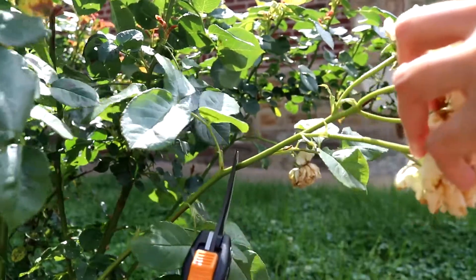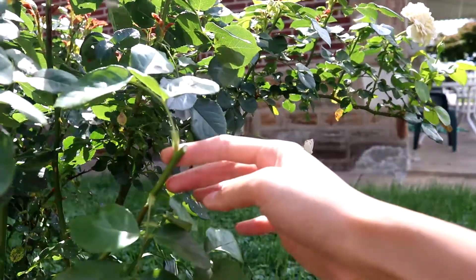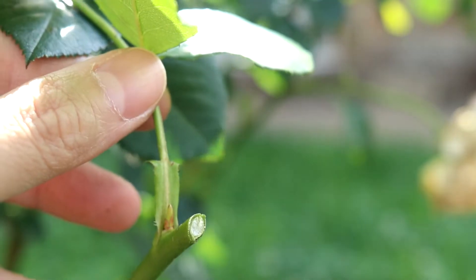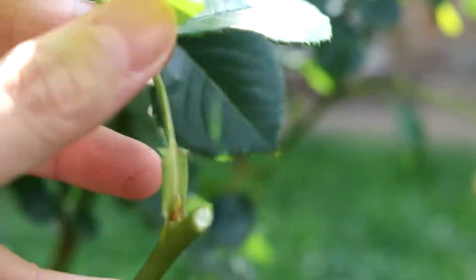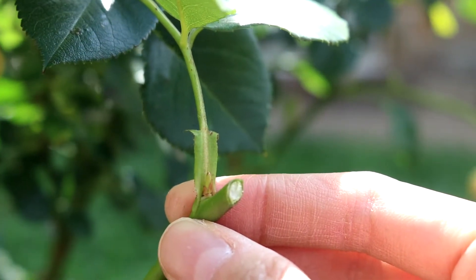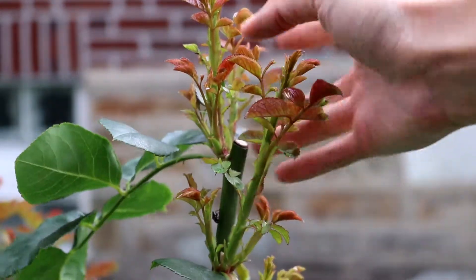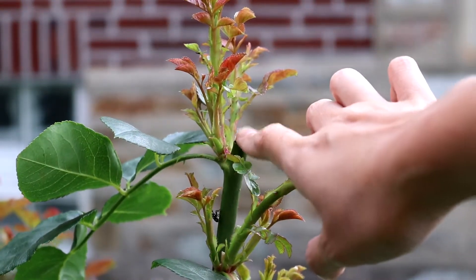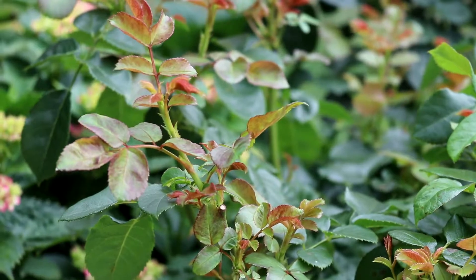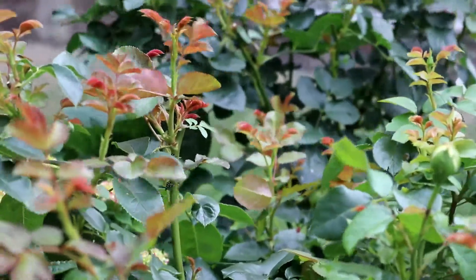This is important to remember: do not trim roses in late fall, like October or November. I made this mistake years ago and killed two of my roses because I trimmed them late in the fall. Trimming signals the plant to send out new shoots, and these will die back when below-freezing temperatures hit. The best time to trim is in spring when the rose is just waking up with new leaves, or in winter when the temperature is already below freezing. I'm going to do another video on rose trimming.